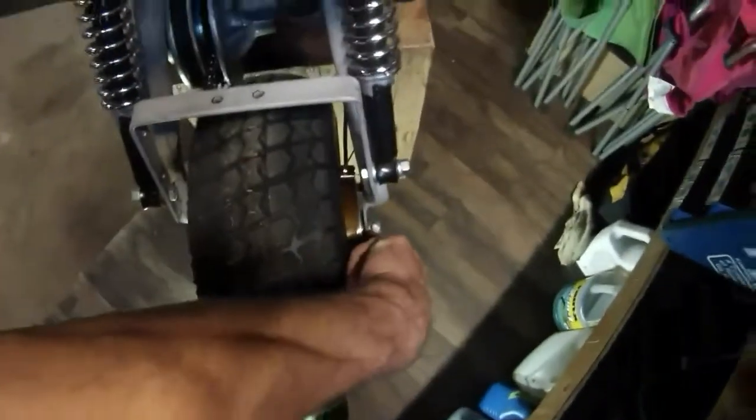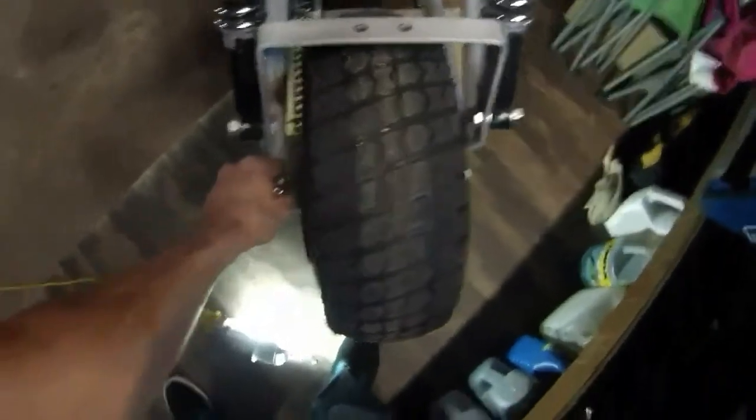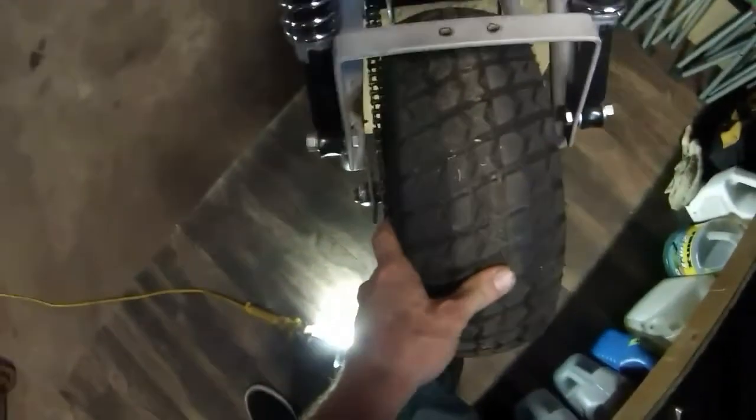Got to heat it up with the torch and bend it back out — hopefully that'll fix things. Might have to bend the other side too, or even add another spacer. We'll have to find out what's going on, but that'll probably be next episode.